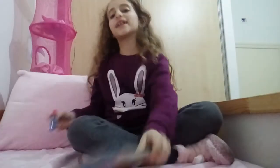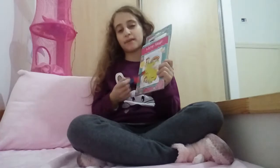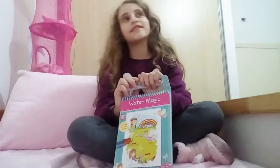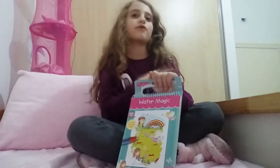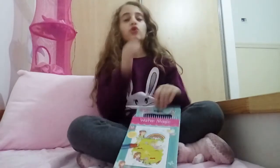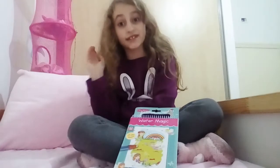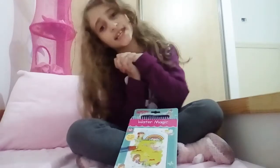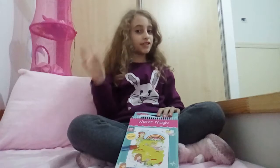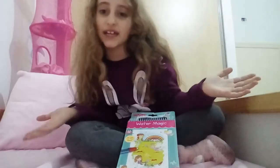Hi guys, today we are talking about this magic coloring pen. This is my first video on this channel and I'm so excited to do more videos — it's going to be amazing! Let's get this video to 150,000 thumbs up. You guys have three seconds to do it: one, two, three!